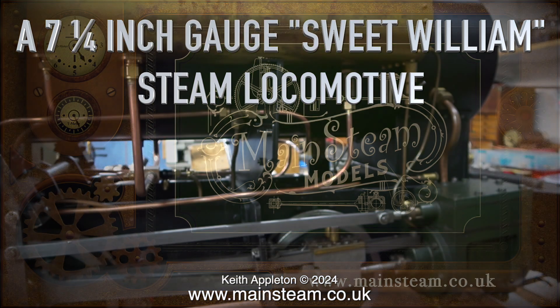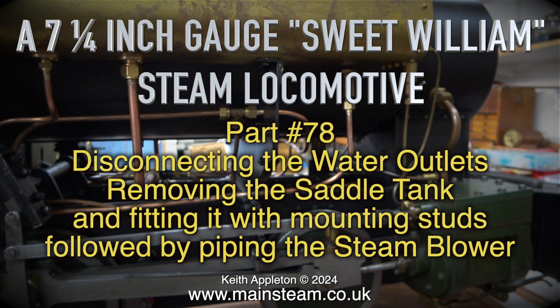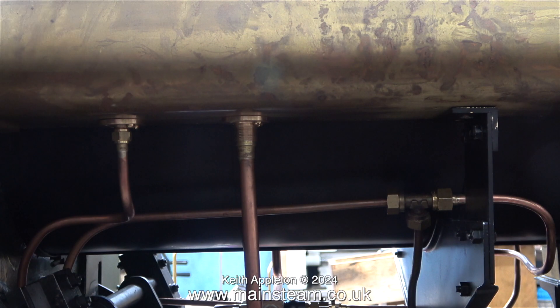This is part 78 of building a seven and a quarter inch gauge Sweet William steam locomotive. This episode covers disconnecting the water outlets, removing the saddle tank, fitting it with mounting studs, and piping the steam blower. The final job will be sealing the tank, but there are one or two other things to do first.